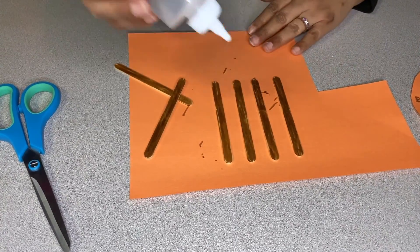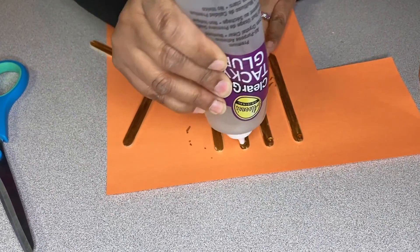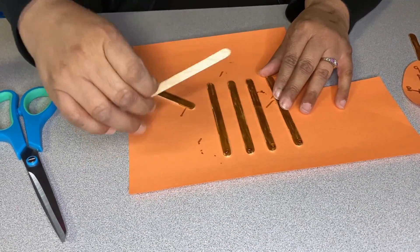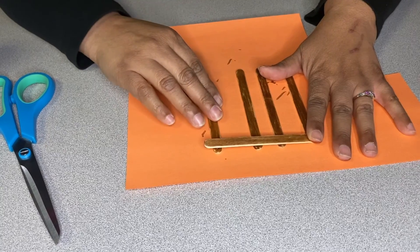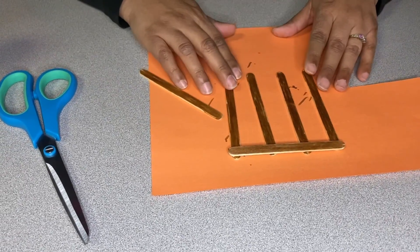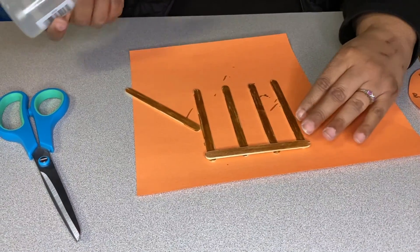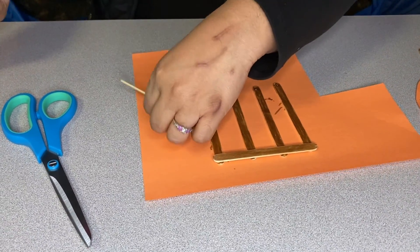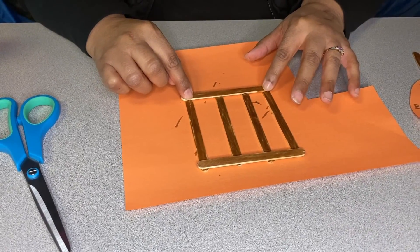Now you're going to take your popsicle sticks and put four in a row, and you're going to put a dot of glue on the top of each one. Make sure they're evenly spaced apart, with the first one at the end of this stick and the last one at the end of this stick. Press down to make sure the glue sticks and dries — remember, your glue is going to need a little bit of time to dry. Then go ahead and do the same thing on the bottom: put a little dab of glue on each stick and lay your other stick right on top, and press down.